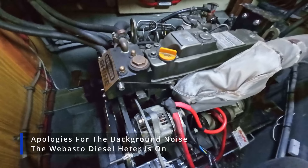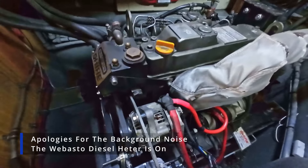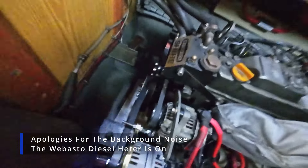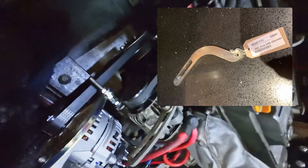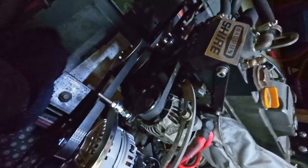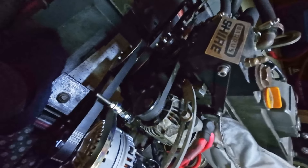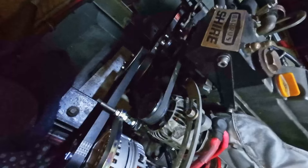Good morning everybody. As usual, I've been on a job and got that engrossed I forgot to video it, but here's the upshot anyway. This is the nice new shiny genuine Shire alternator bracket to replace the MacGyver job I did before. While we were at it, this fan belt for the water pump and the starter battery alternator was worn, so we've replaced that, tensioned the others, so we're just about ready for a test run to see if it works.